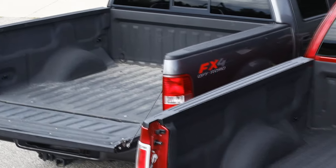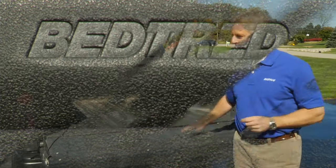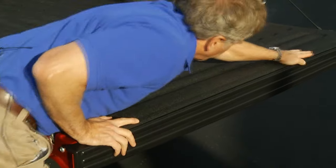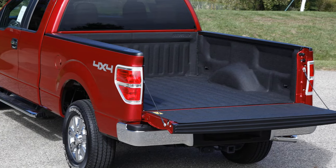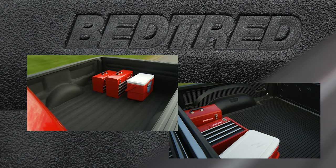Today, I'm going to show you a great new truck bed liner called Bed Tread that will outperform any spray-in or drop-in liner on the market. We're going to walk through a quick installation on this new F-150 and then do a performance comparison against a plastic drop-in liner.